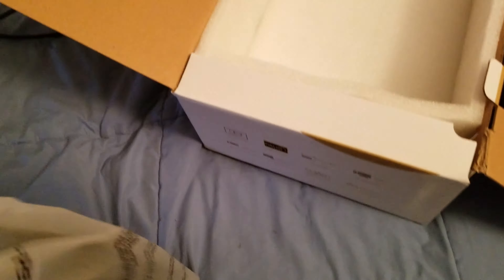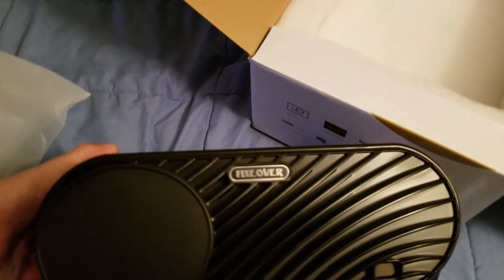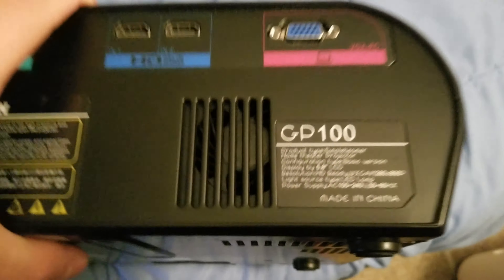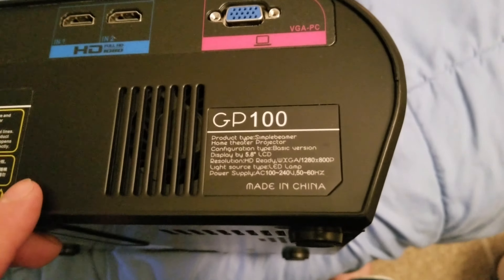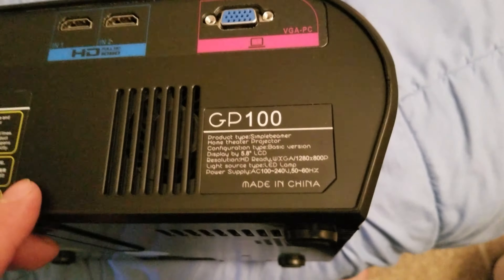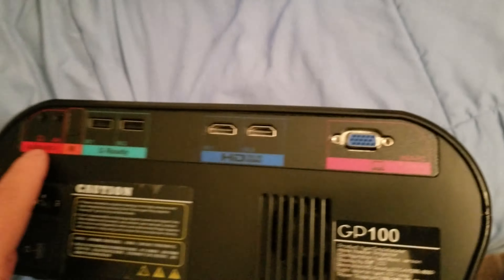LED, 1080p supported — I think it's just 720p but it's 1080p supported. Sorry about the focus. Right there: GP 100, two HDMIs, 1080p supported.